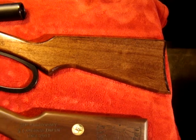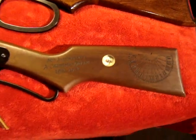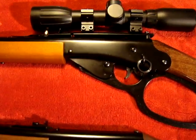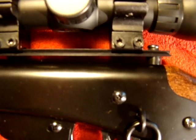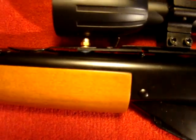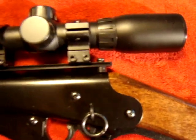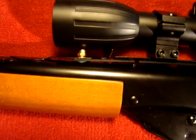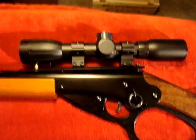This mount is available from the Daisy Air Gun Museum. It mounts right into the holes that are already there — one holding in the stock and one in the front that is holding the rear sight.